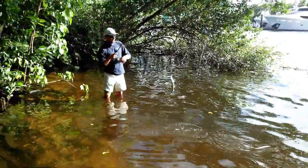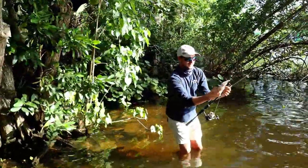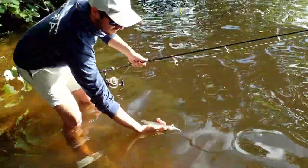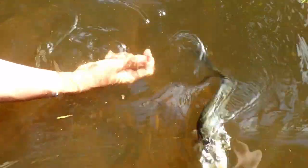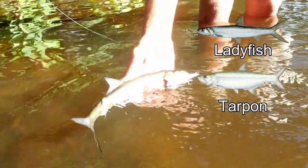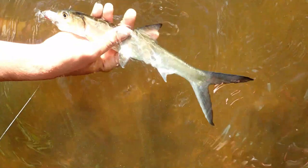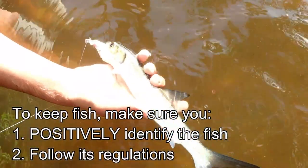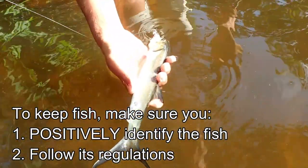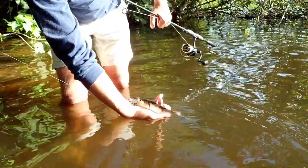Here we have a lady fish — first fish is a lady fish! They look like a little baby tarpon, but they're actually really good live bait or cut bait for snook and tarpon. So maybe we'll keep this guy and use him for bait. First fish!